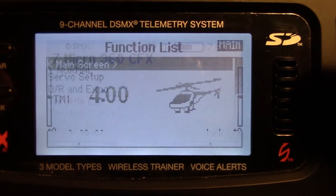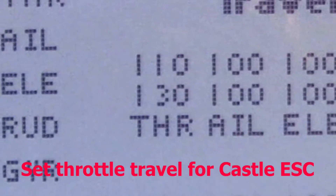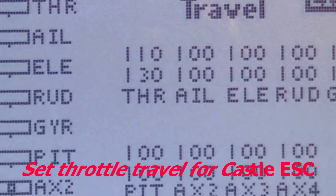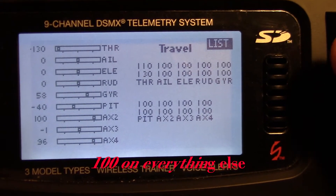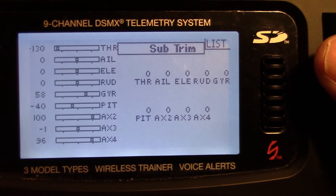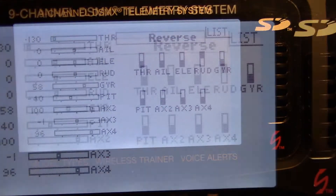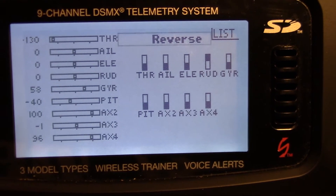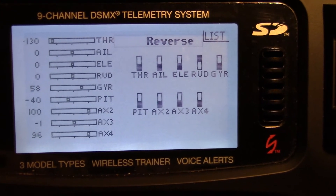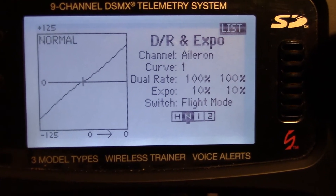Let's go first to servo setup. Here we see we just have 100% travel. And there's our servo reverse — which servos are reversed and which are not. Dual rates and expo — that's really up to you.